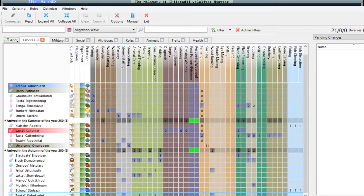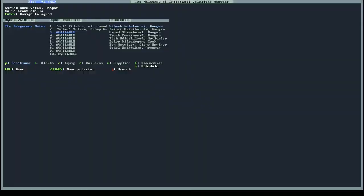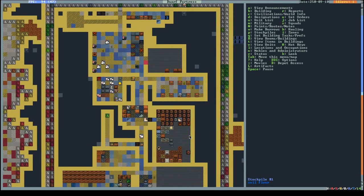Let's switch off the Dwarf Therapist. The guy I put in the crossbow military - Mango and Mostrich - wait, this is my maestro. I thought they were competent bowmen but they're actually novice. Okay, no crossbows for us right now. Let's put down the butchery.